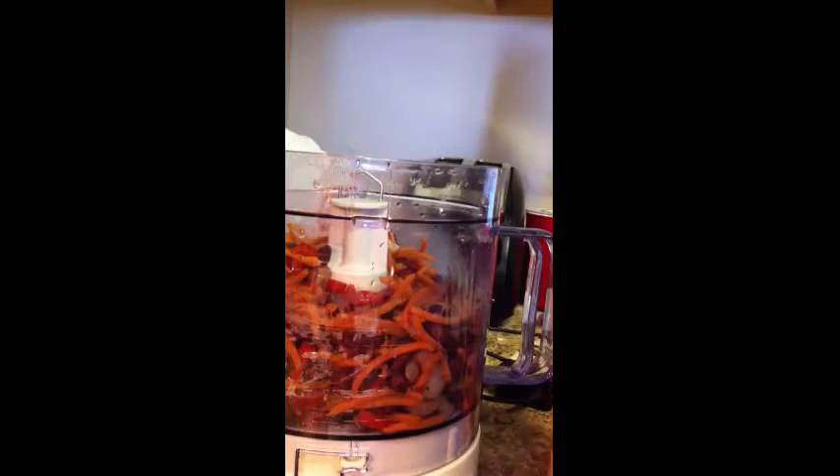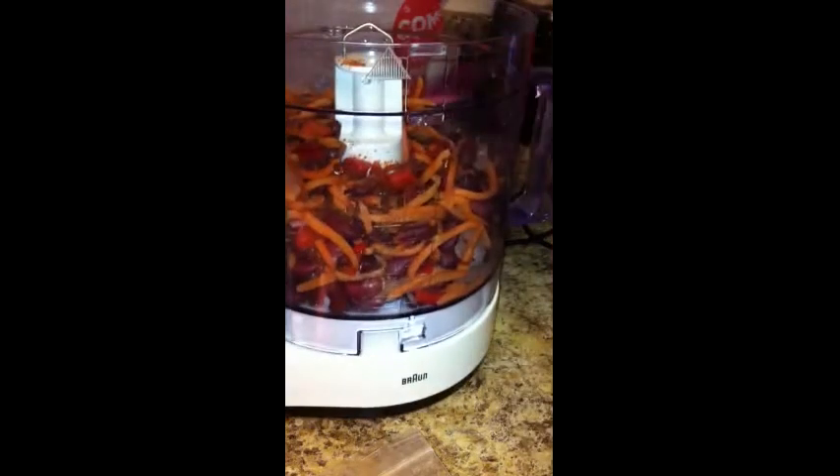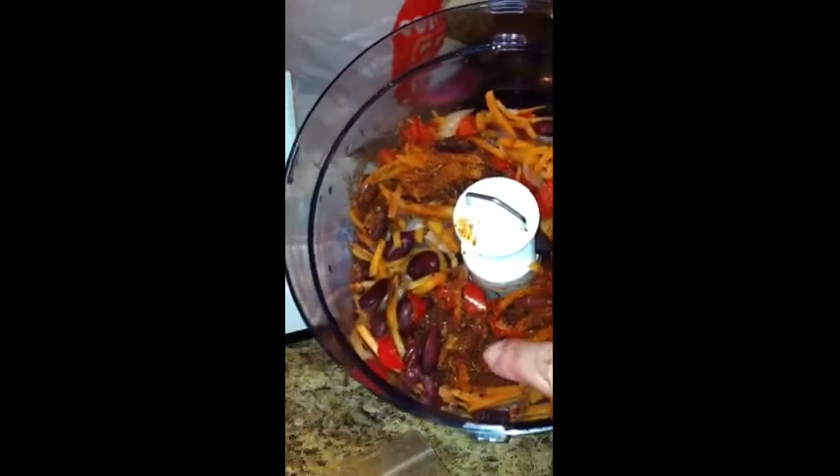Sorry for the interruption — had a little phone call that happened in the middle of the last segment, so we got cut off. Anyway, here's what we have: our kidney beans mixture that we cooked up so everything is nice and soft and ready to go. We've got our onions, carrots, kidney beans, and I put a teaspoon of the barbecue seasoning in there.